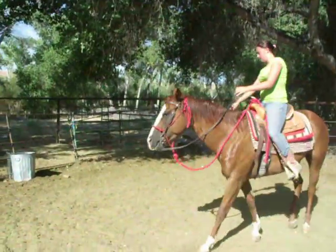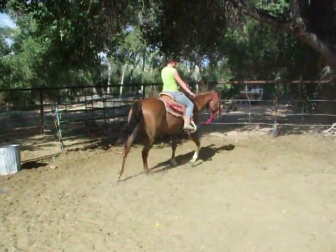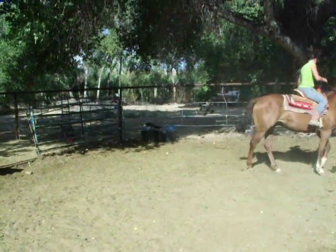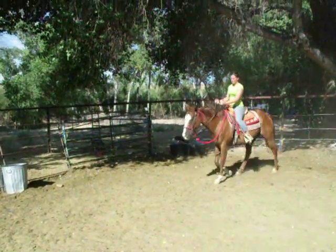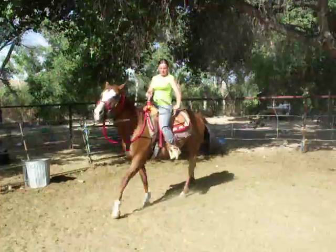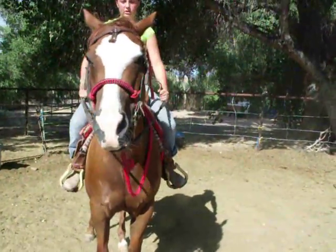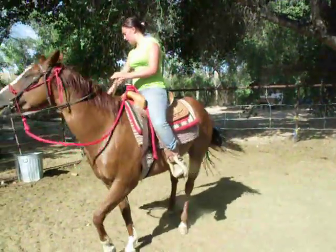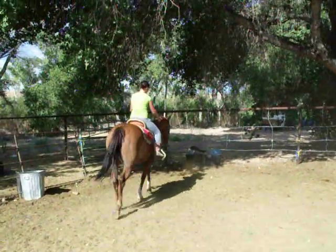Remember what I told you. Keep your hand down. There you go. Talk to him. Easy on the mouth. Don't try to pack him, just keep the one. Big circle, so you're not so close.